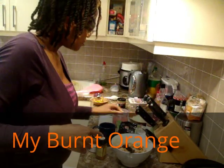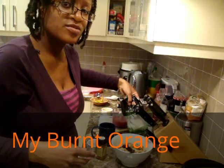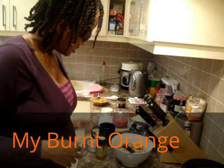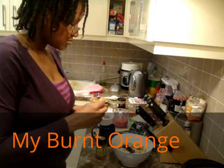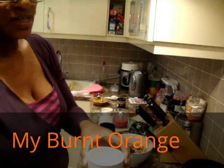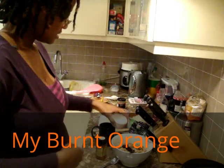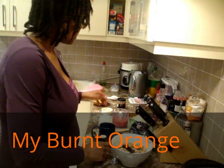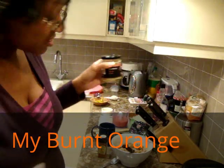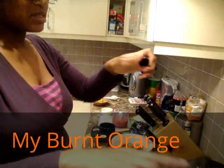I've also got desiccated coconut which I'll be adding, two tablespoons of cumin and caraway seeds which I'll put straight in, cayenne pepper, chili pepper, and I'll try a little bit of tahini paste as well. So let me get started.